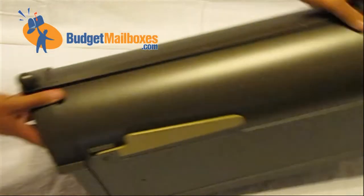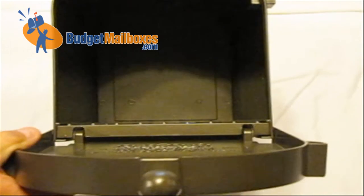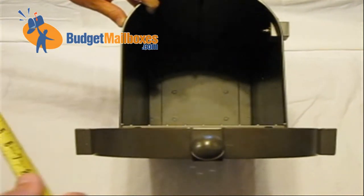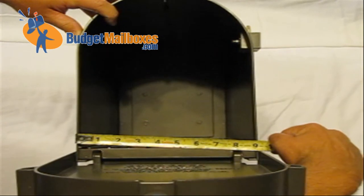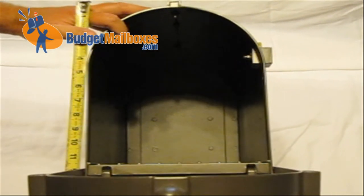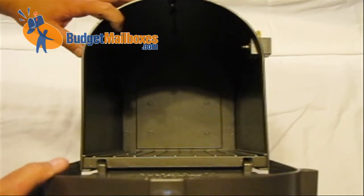If you look inside the box, this box is very spacious. If you were to measure the width of this box, it has an opening of roughly 9 inches wide by 11 and a half inches high. It can fit small parcel packages in there as well.